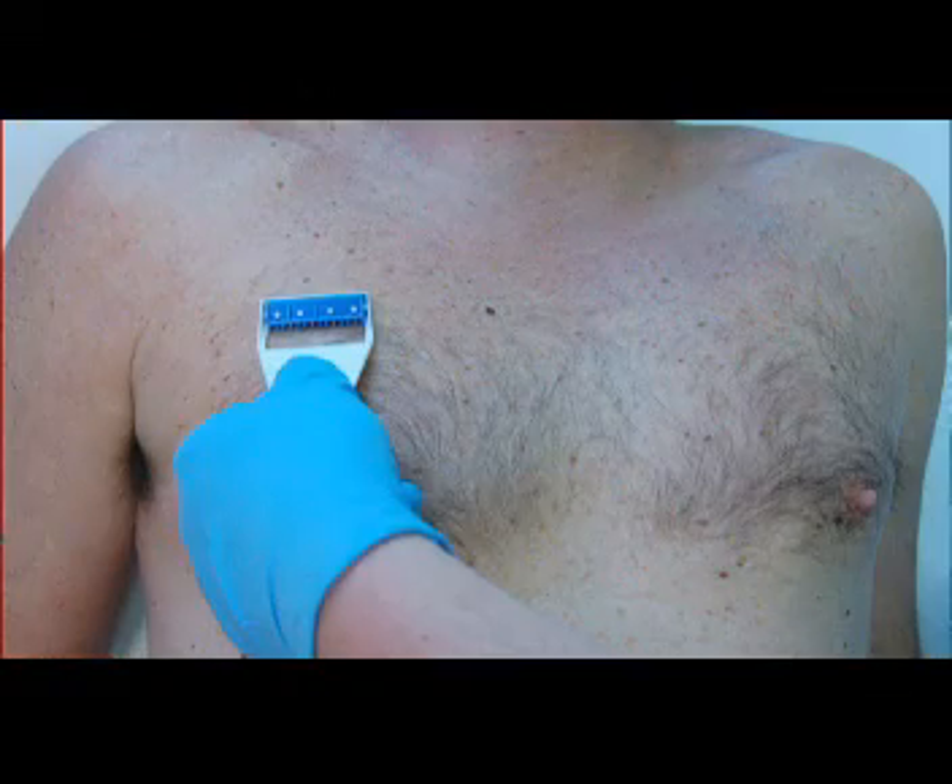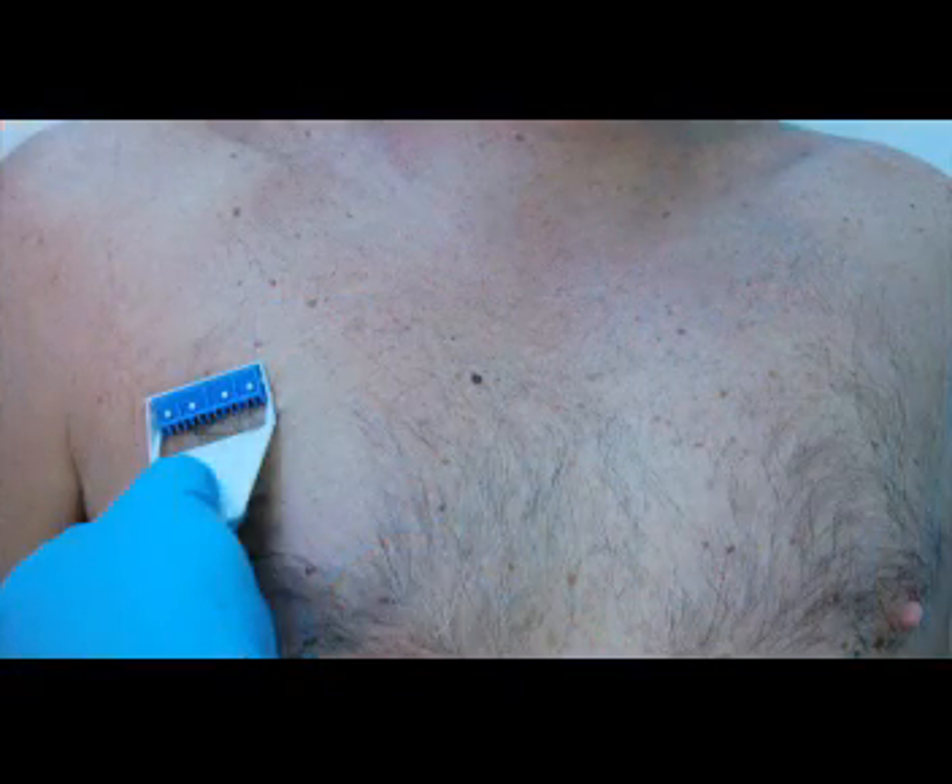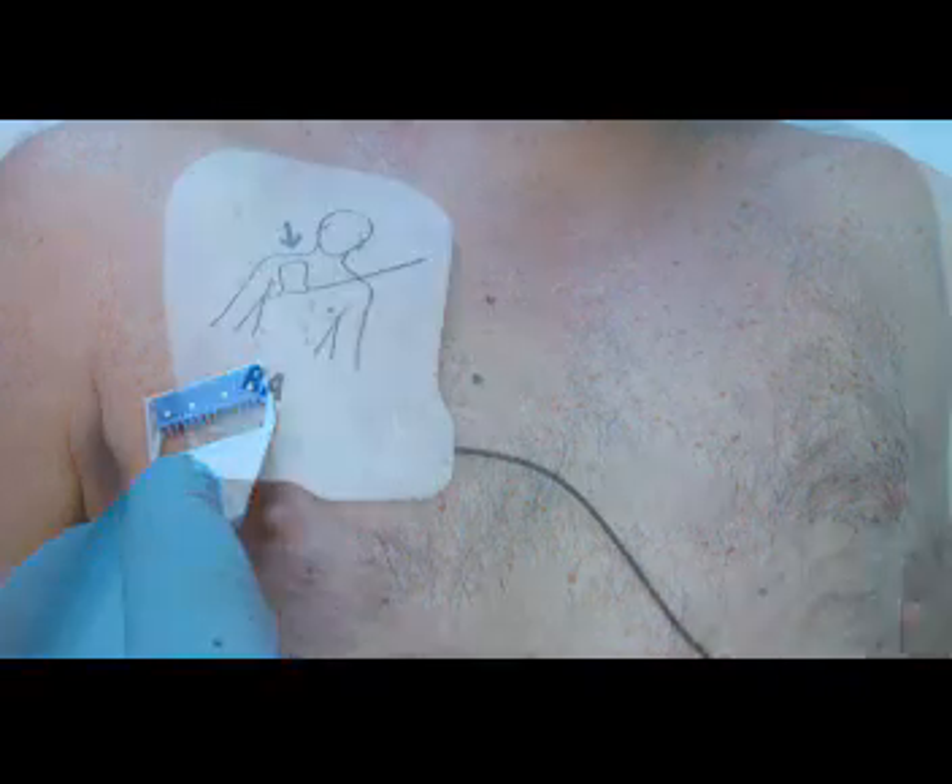Chest hair can limit contact between the electrode and the skin, making it difficult for the AED to analyze cardiac rhythm and deliver a shock. When a patient has a hairy chest, quickly shave the area before applying the pads. If the pads have already been placed and the AED can't analyze the rhythm, press the pads firmly to the skin. If that doesn't fix the problem, remove the pads with a quick motion to remove chest hair, then apply a new set of pads.